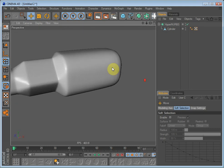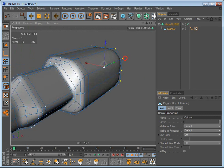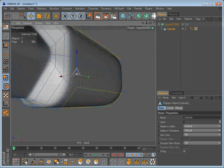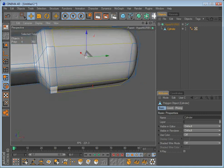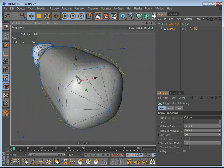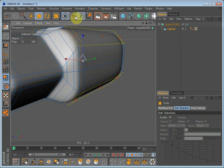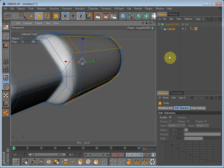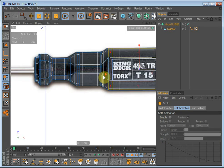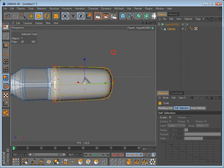Now we have the body of the screwdriver but it doesn't really look that good on the handle where you would hold it in reality. So we will just select this polygon, this polygon, this polygon, and this polygon, as well as their neighbors, and scale it down. Be sure that Y is unchecked. Now let's scale it down. That was perhaps too much — let's undo that a little bit. Go into top view and select all the polygons and scale that down because it's too large.